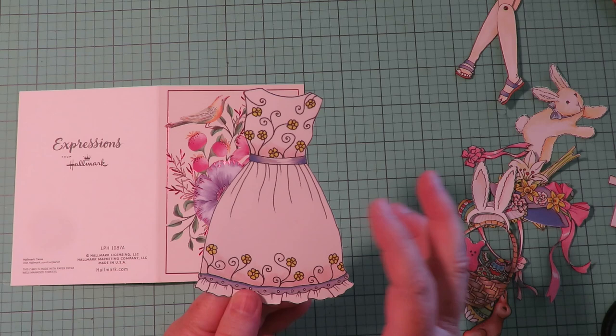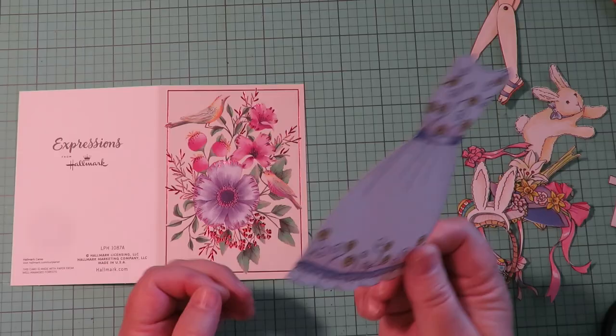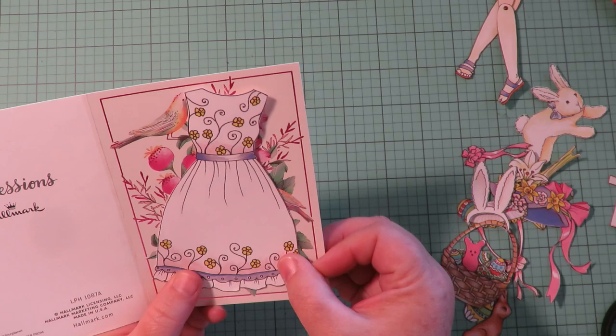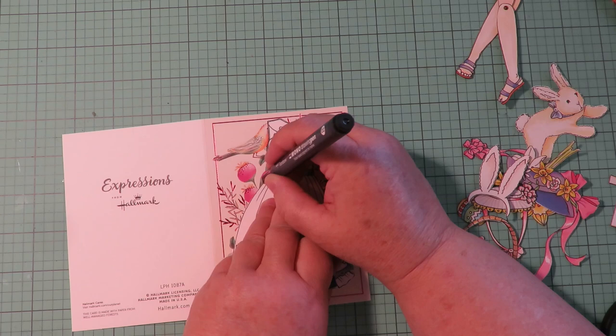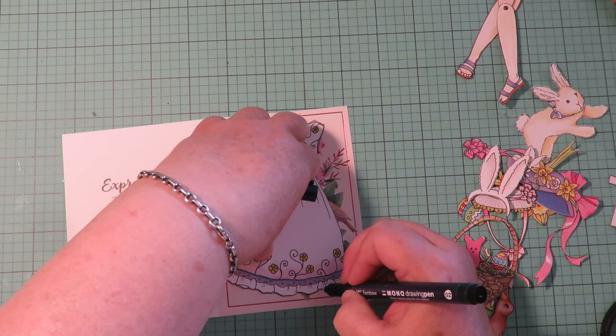In my last video with the base collection I showed how to take the pieces and outfits, use patterned scrapbooking paper. You could also use cardstock and run it through an embosser. But this idea came to me — I'm going to use this cool image on this card as the image on her Easter dress. I'm going to trace around the dress with a pen so I can see my lines to cut it out, and the cool pattern behind is going to be a really fun Easter dress.